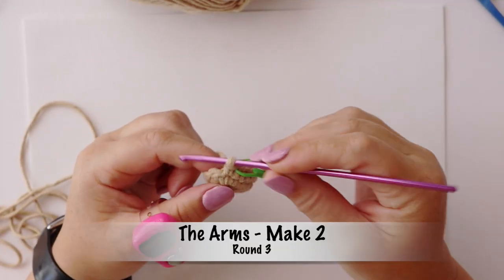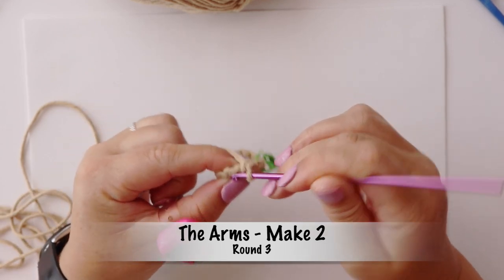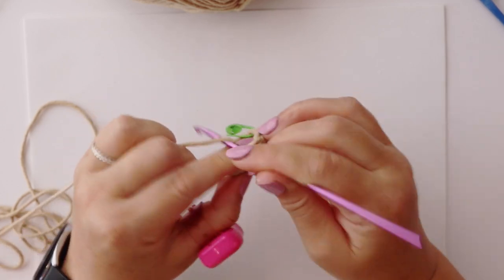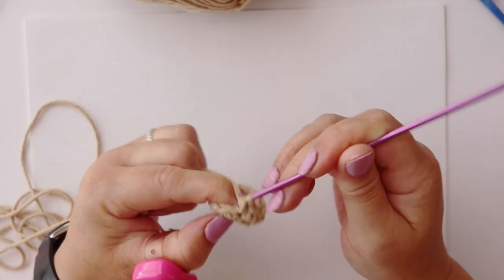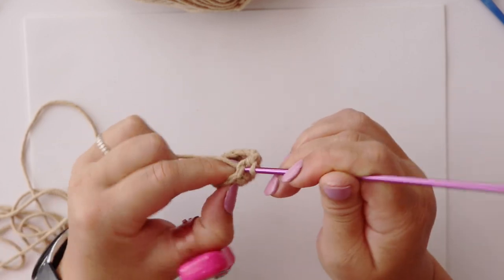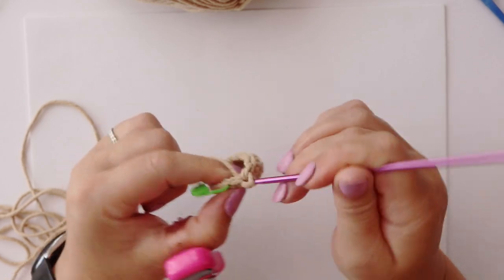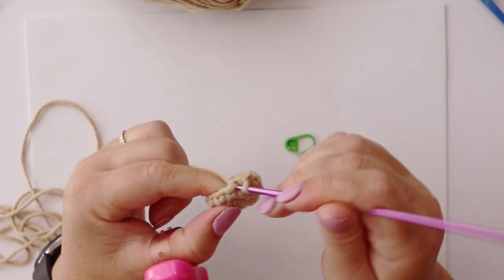For round three we'll be making twelve single crochets, that is one in each stitch. One, two, three, four, five, six, seven, eight, nine, ten, eleven, and twelve.